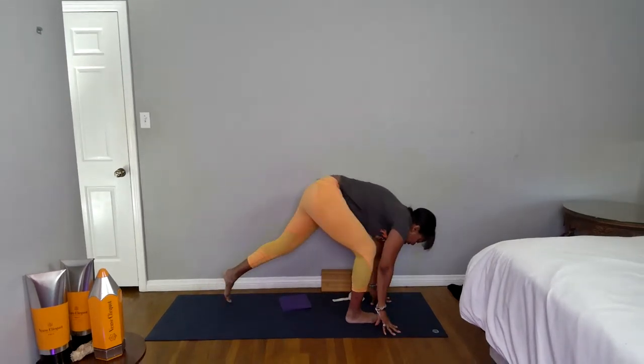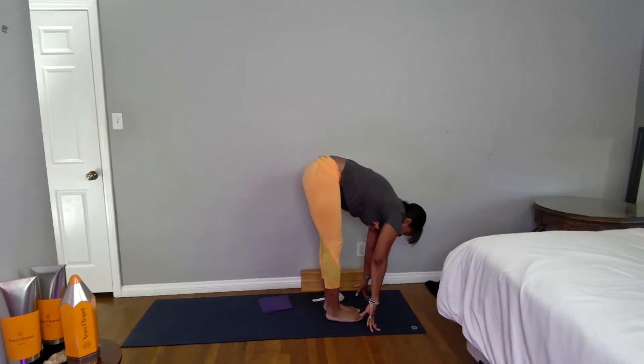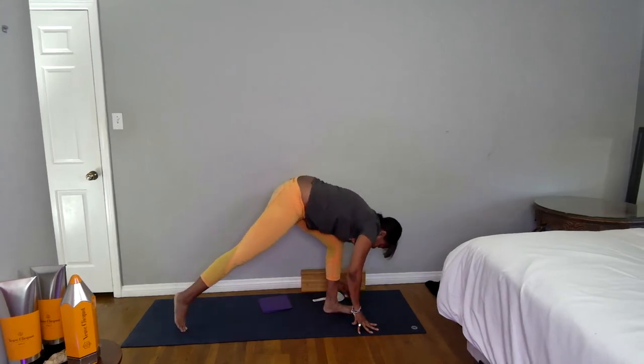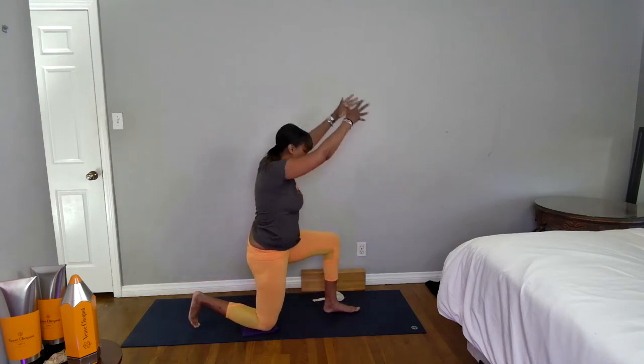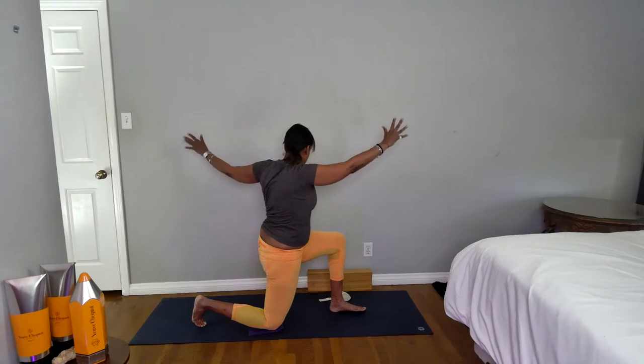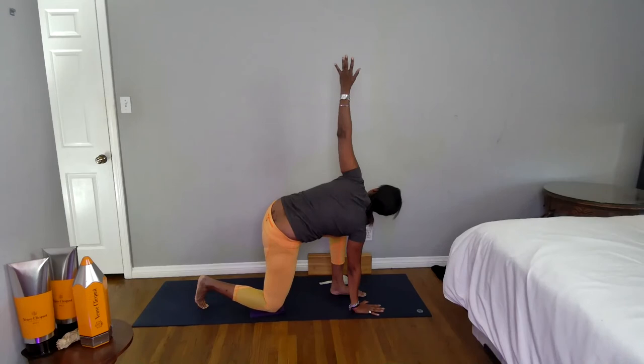When you exhale, bring your hands to frame your front foot, left foot comes forward to meet the right. Inhale lift your heart, exhale bow and fold. Now step your right foot back, lower your right knee down, inhale your arms up — you're in a low lunge, second side. Exhale open twist, inhale right hand down, left arm up.